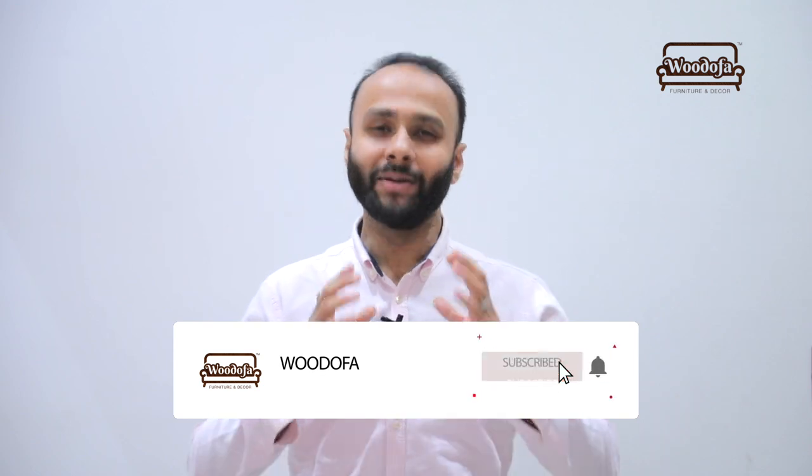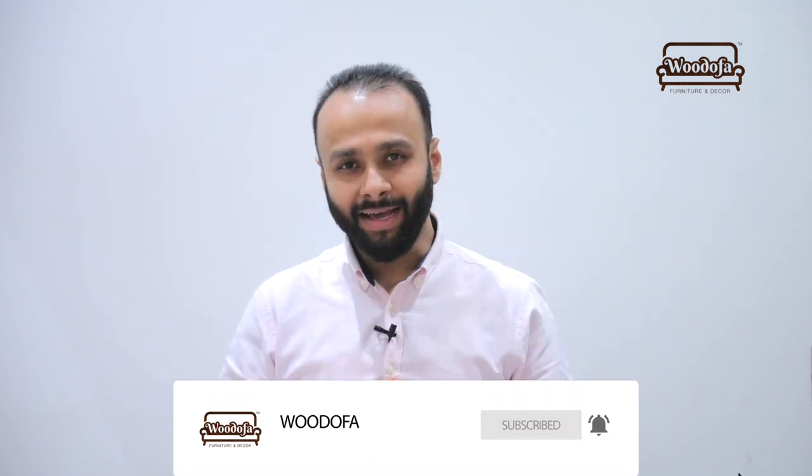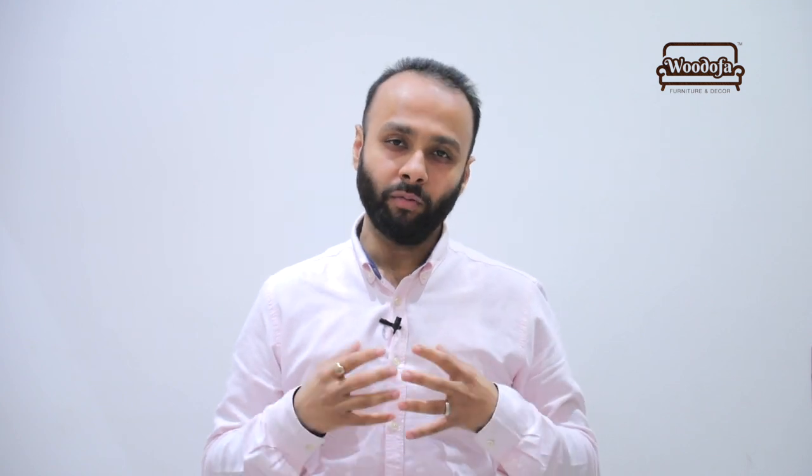If you haven't subscribed to my channel, I'll say it once — please do it. Thank you so much. Let's go into the video and see what we have for you.